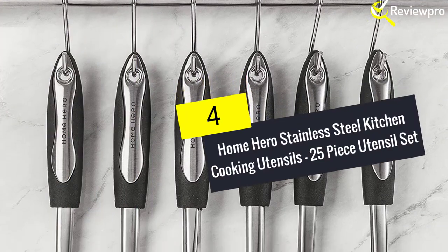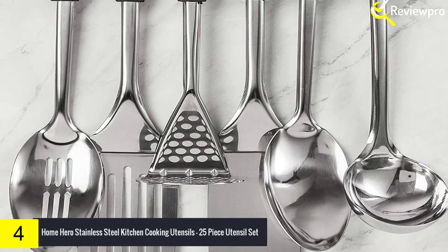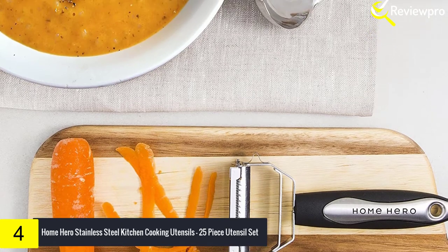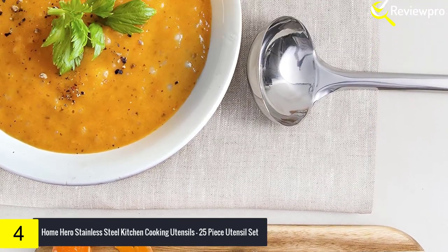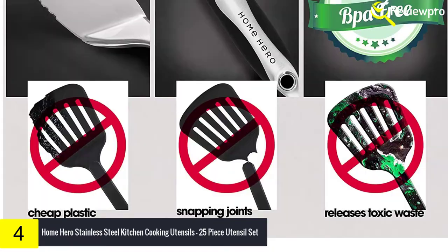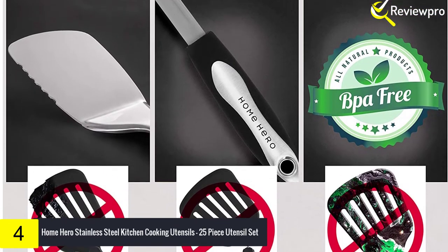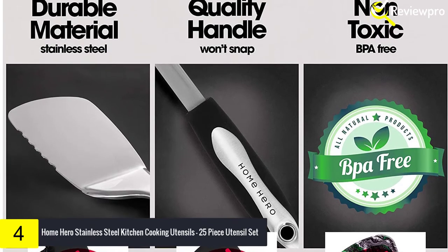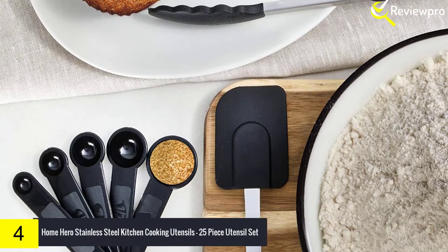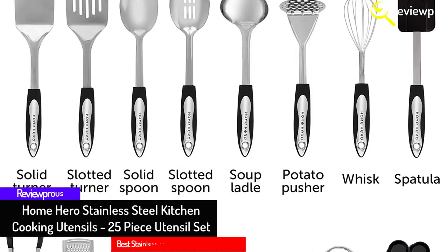Moving on at number 4, we have the Home Hero Stainless Steel Kitchen Cooking Utensils 25-piece Utensil Set. This is the perfect set of kitchen tools you need to cook that perfect dish for your loved ones. The quality is designed to stand the test of time, using top-range 430 stainless steel material that gives greater durability than any other kitchen set. The 25-piece set includes spoons, spatula, and turners. Kitchen gadgets such as a grater, opener, pizza cutter and potato peeler are part of the package. These stainless steel kitchen utensils are top rack recommended, dishwasher safe, and non-stick type, making their cleaning easy.